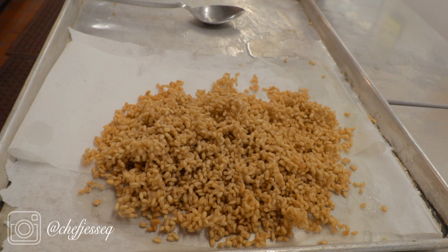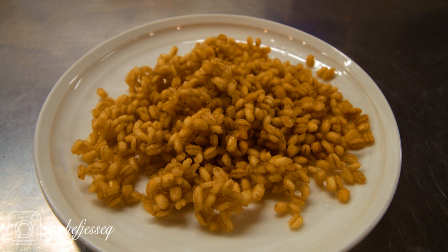So there you have it — puffed barley. As always, stay tuned for future episodes. Love you guys, don't forget to hit subscribe, leave me any comments, feedback, any suggestions for new videos that you might have. Until next time, love you guys, bye.